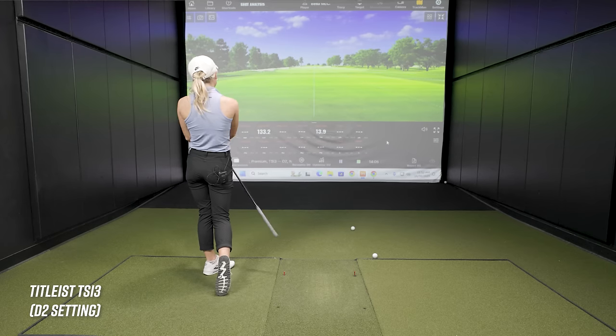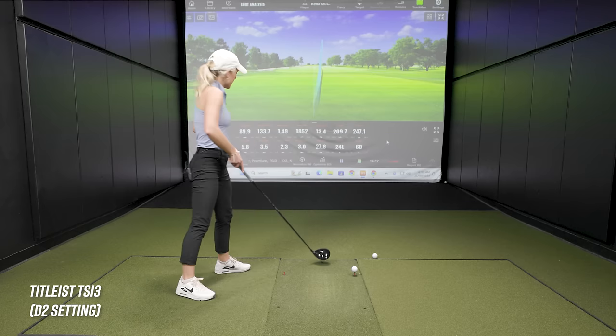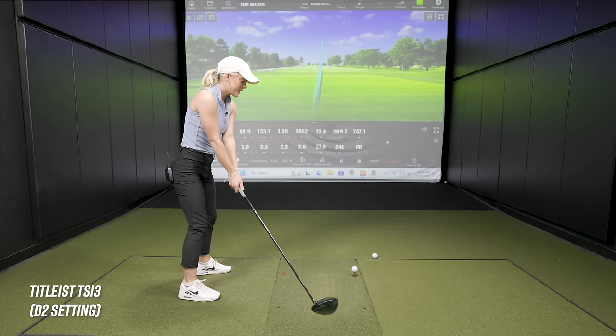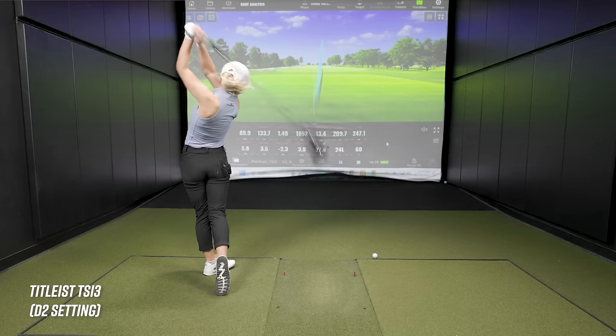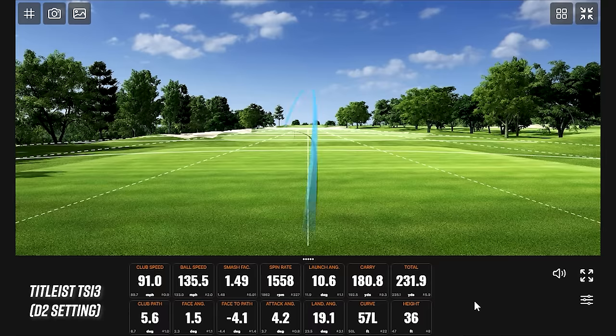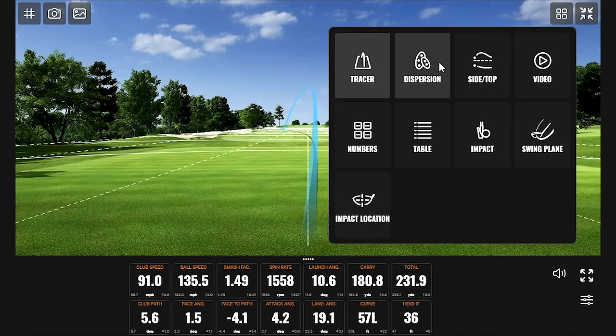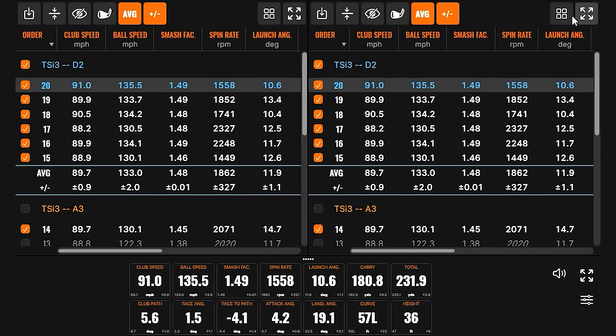One shot starts right and that helps, but Drew asks if Bella is making swing manipulations. She confirms yes — because it feels so foreign and she can tell the face is closed, she's trying to come up square, almost opening the club during the swing. A well-struck shot still comes out very low. The smash factor is actually great — averaging around 1.48 — and the ball striking quality is there, but the launch angle is just too low.